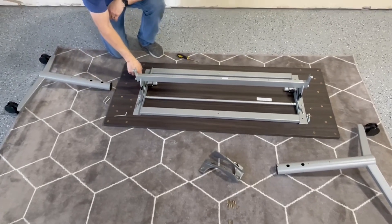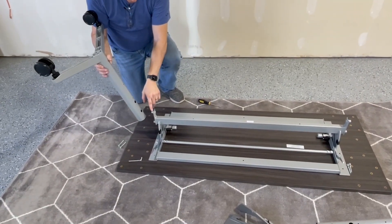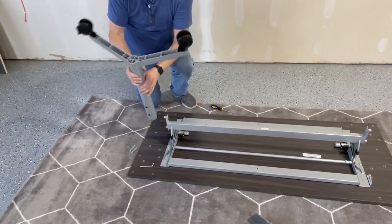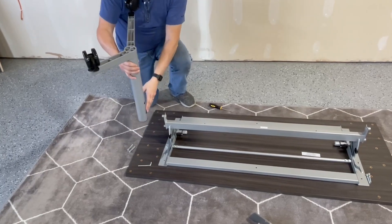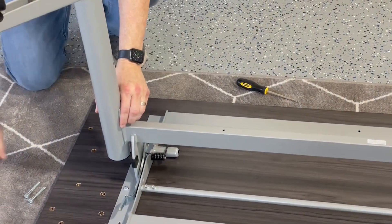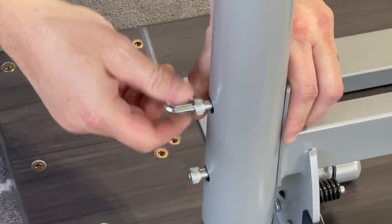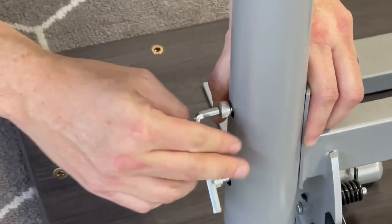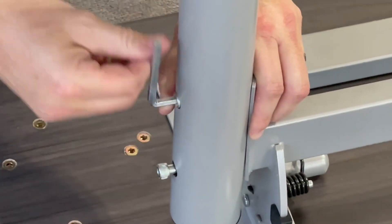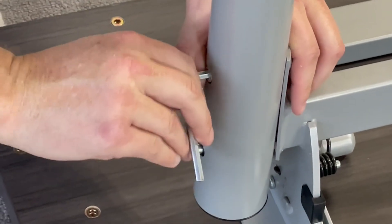Now that you've got your base attached to the top, you can put the legs on. Take your legs and put these holes over these knobs here. Make sure that your legs are splayed out towards the edge of the table, not in towards the center. Put them over the knobs and then take the large bolts included and thread those through. Once started, take the included Allen key and tighten the legs to the table. The bolt head will go through nicely and when tight it'll be flush or just slightly inside flush to the exterior of the leg.